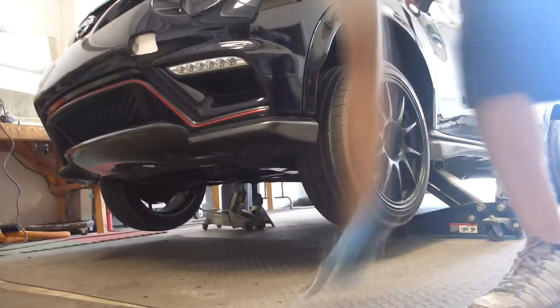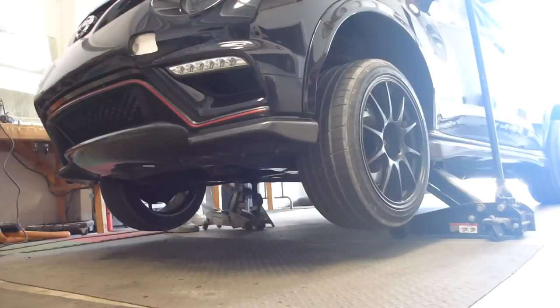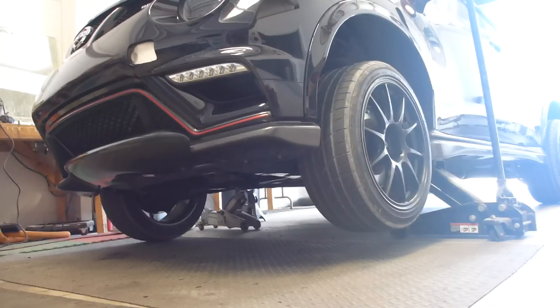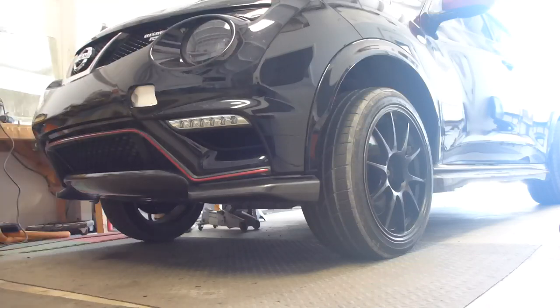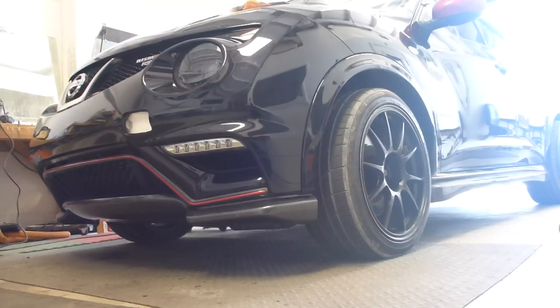Congratulations! The front rigid collar installation is now complete! Remove your jack stands, lower the car down, have yourself a refreshing beverage, give yourself a high-five, and then let's get started on the rear collar installation.